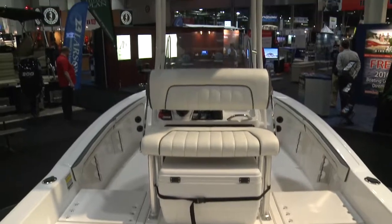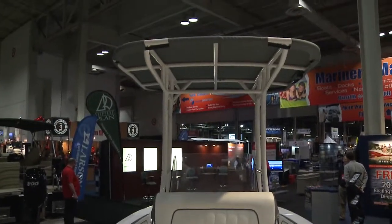New for 2016 is Yamaha's one-of-a-kind fishing-friendly center console boat. The 190 FSH is full-featured for fishing purposes.